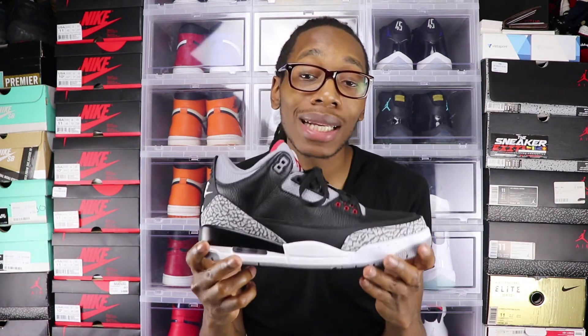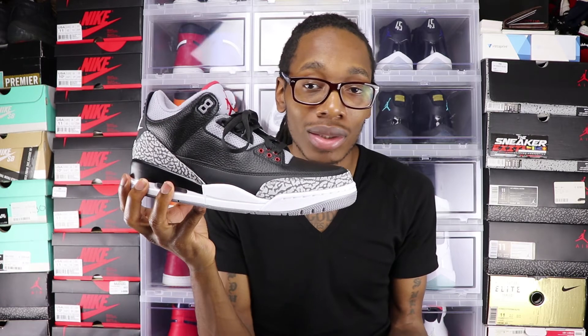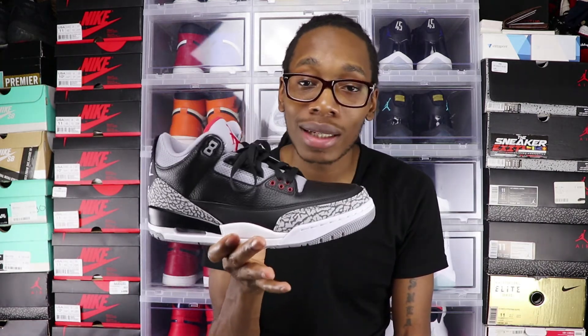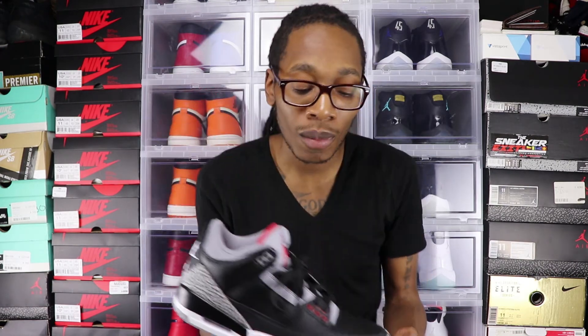Jordan Brand made these a super release — like they're everywhere. If you go anywhere to look for these, you're going to find them, and I'm glad they did that. Because when a shoe is limited and a lot of people want them, things are bound to happen, and we don't want anybody getting hurt over sneakers or anything in general. So if you're looking for these, you're going to find a way to cop them. They're going to sit for a while, but they're not going to hit outlets like the True Blue 3s did, because everybody loves this colorway. You can get these and beat them up — they're black, and they're going to look better when they're beat up.